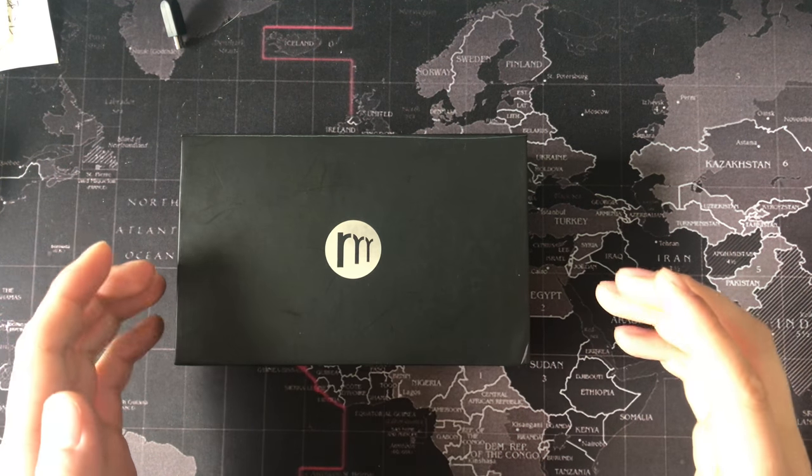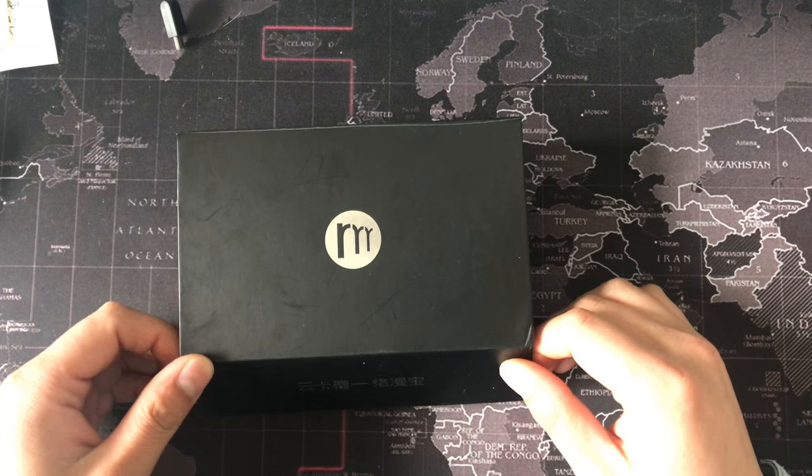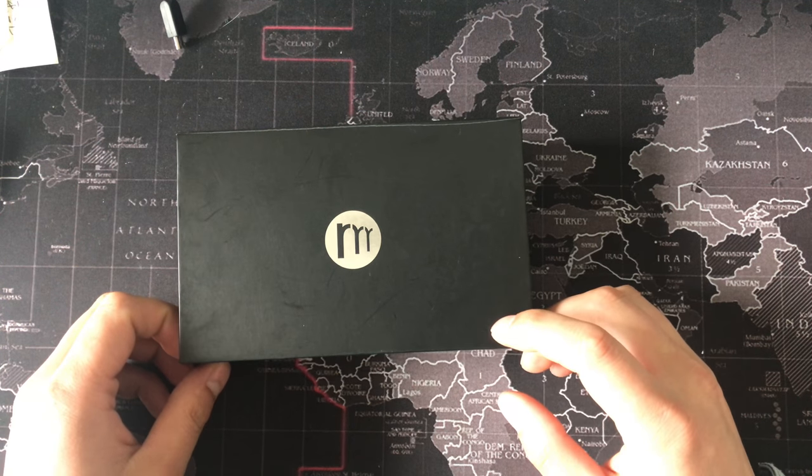Hello friends, and today I will recommend this product and I will tell you how to use the product.